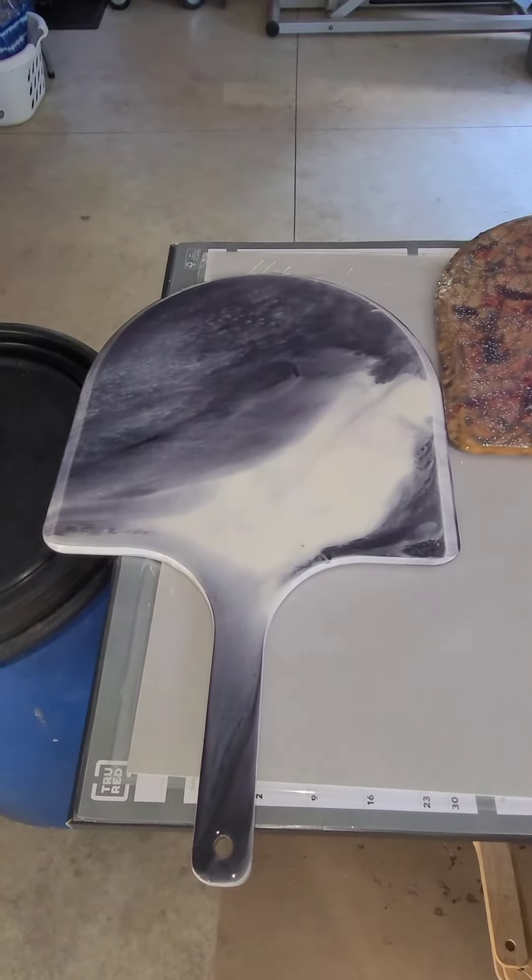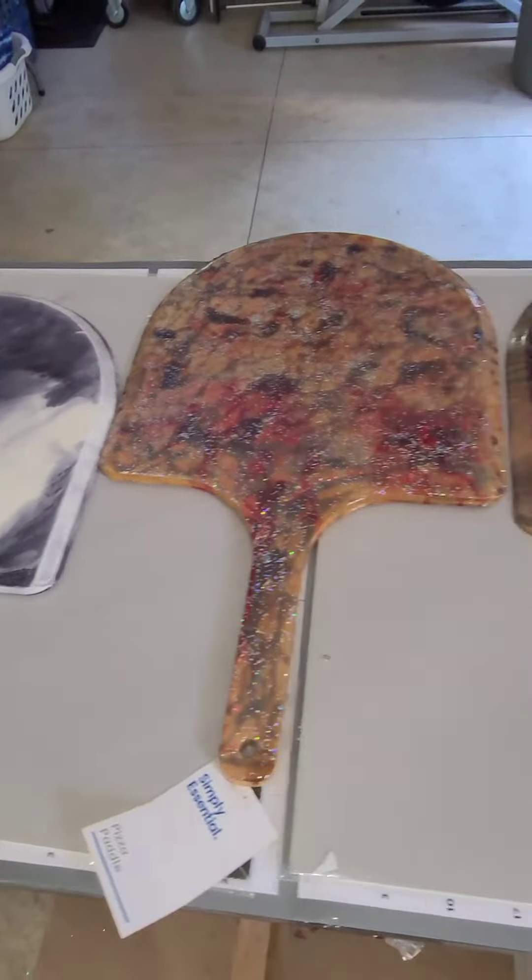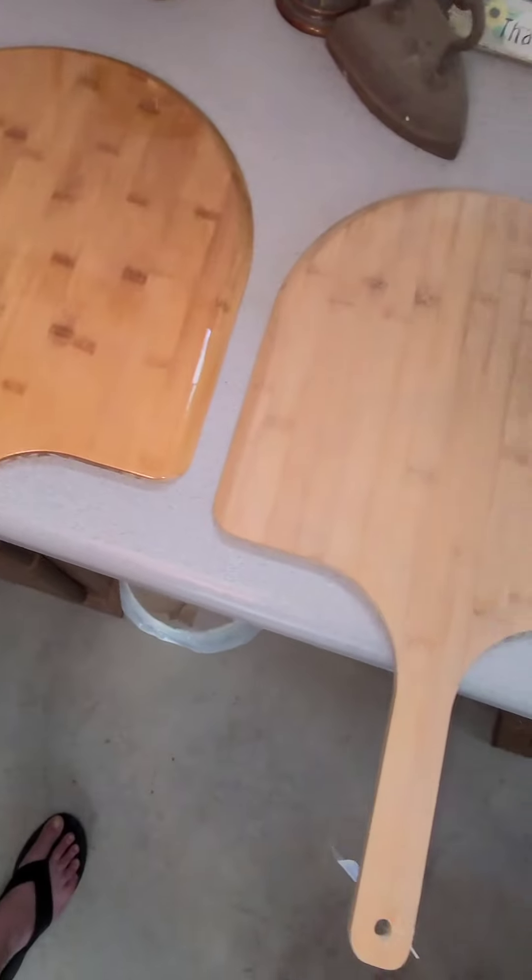One man's junk is another man's treasure. Here is a picture. Thank you.